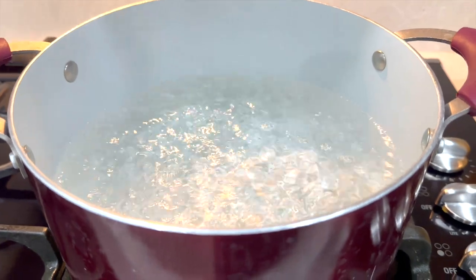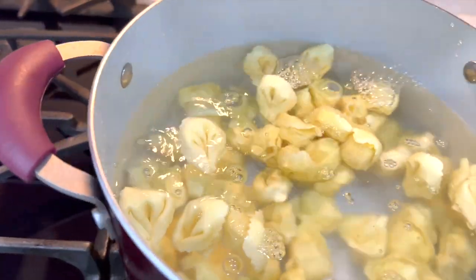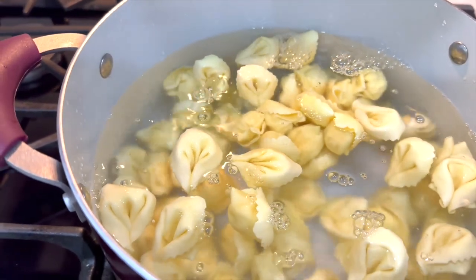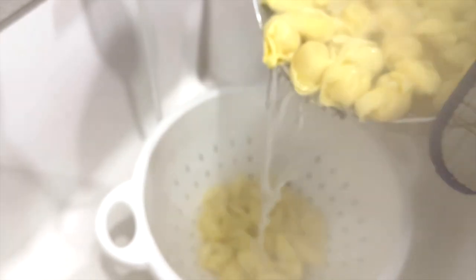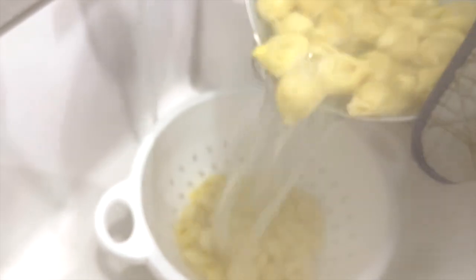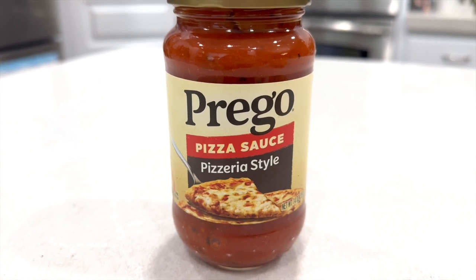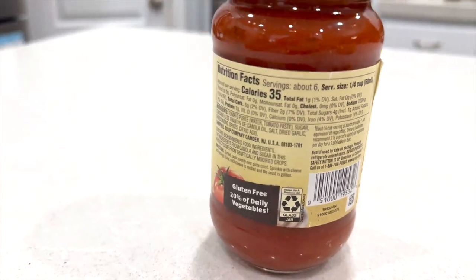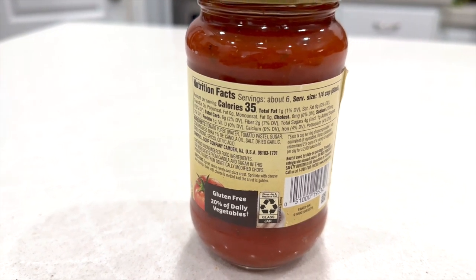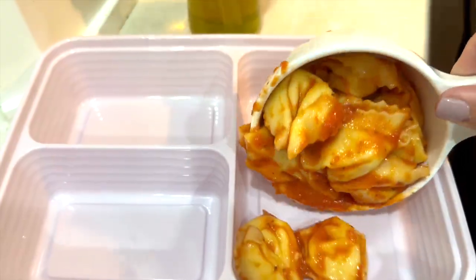I just start by putting this tortellini into a boiling pot of salted water. They only take a few minutes to cook, and you'll know they're finished when they begin to float. Once they're all floating, I pour the water off. Usually I prefer to make my own homemade red sauce, but in a pinch I'll use this pizza sauce. The reason I prefer the pizza sauce is because it has less sodium than the regular already-prepared marinara sauce. I'll mix all those together and then portion them out in the containers.